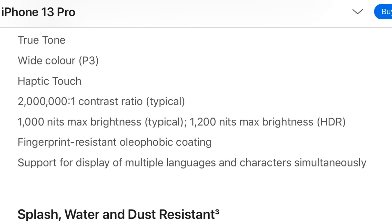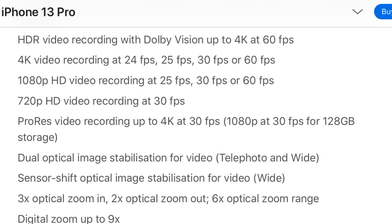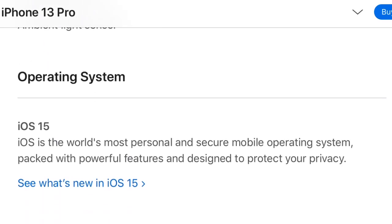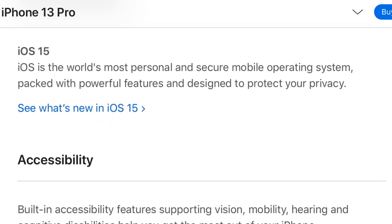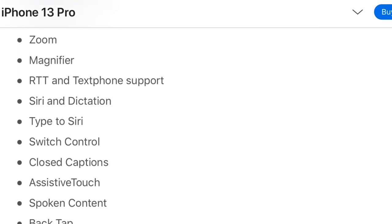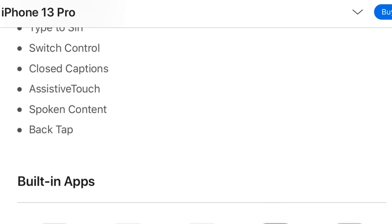Both phones have splash, dust, and water resistance. Both models have cinematic mode for recording videos with shallow depth of field, 1080p at 30fps, and a True Depth camera with a 12MP camera. They both have the qualities of every other iPhone such as Face ID. The operating system is iOS 15, described as the world's most personal and secure mobile operating system, packed with powerful features and designed to protect your privacy.